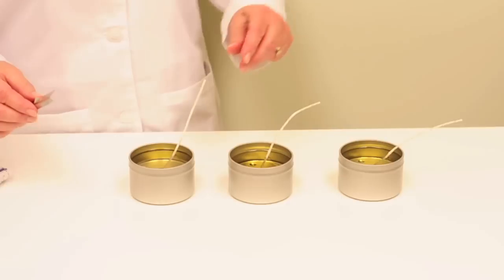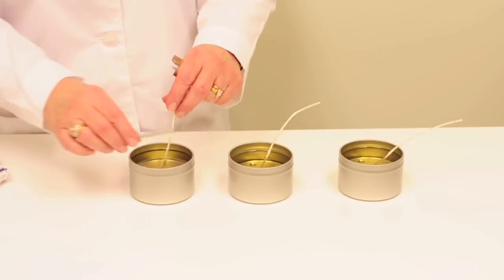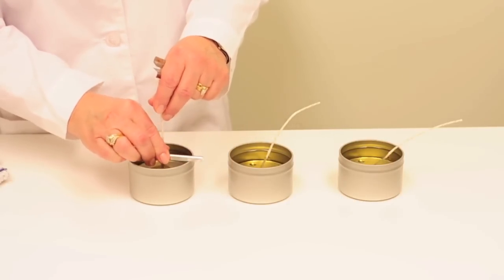After pouring, center the wick in the tin with a wick bar and allow the candles to cool overnight.